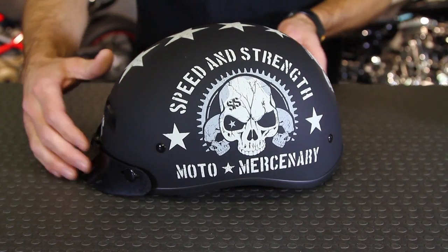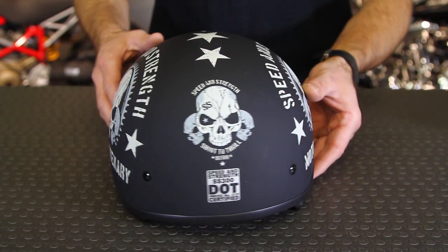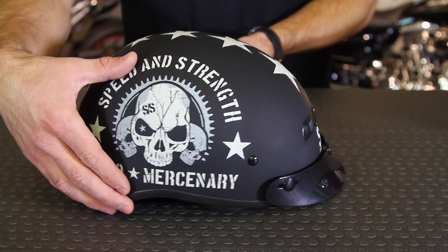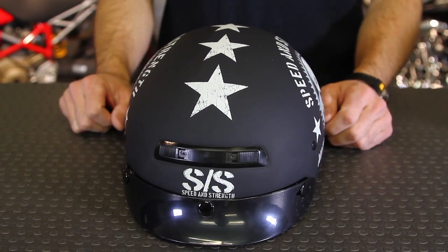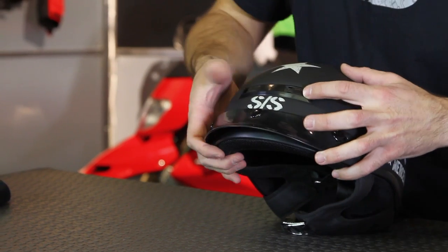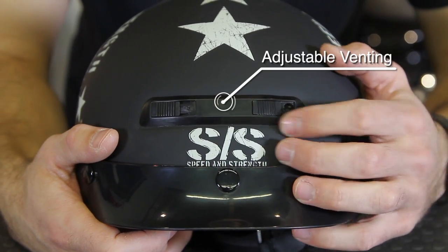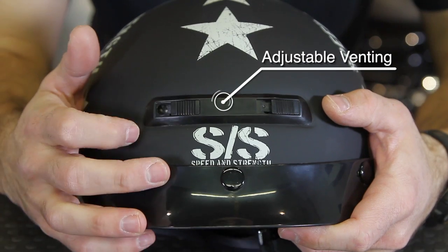This is a super affordable half shell. The thing that you get with this is a sleek overall dimension. What they've done is they've shaved the EPS liner on the inside, so it's very small — you don't get that super bulbous look on top of the head. They've also added vents. A lot of half shells don't have vents at all, so here on the forehead you have two vents that are adjustable with a very simple slide mechanism. That's going to be cool if you have a problem with sweating during hot temperatures.